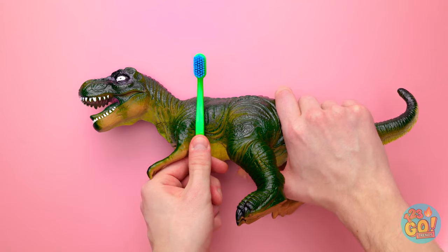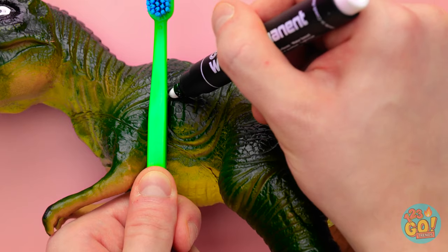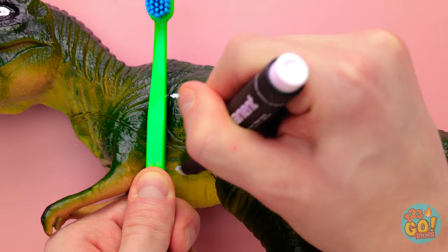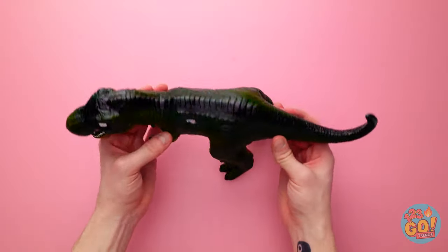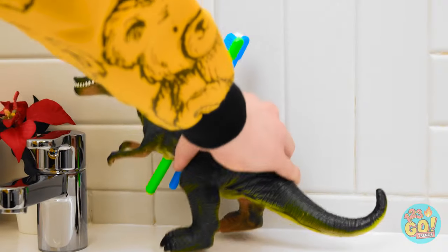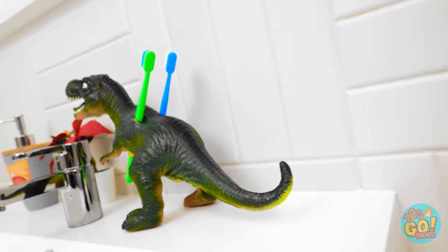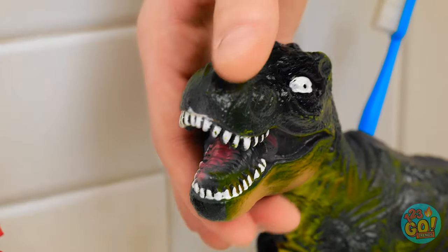Put your toothbrush against the toy's chest with the bristles just above his edge. Take a marker and mark where it sits on the dinosaur's top and bottom. With a blade, cut through where you just marked. Once you've done it to both spots, stand the toy up on its legs. Grab your toothbrush and stick it through where you just cut. Why thanks for holding my toothbrush, little guy! My pleasure!